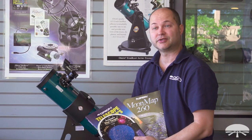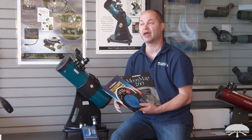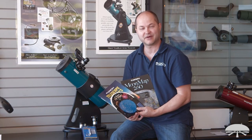Well, there you have it. This is the Orion Starblast 4.5 Astro Max Kit — basically everything you need to get started in viewing the night sky, both in the solar system and in the deep sky. Thank you very much. Clear skies.